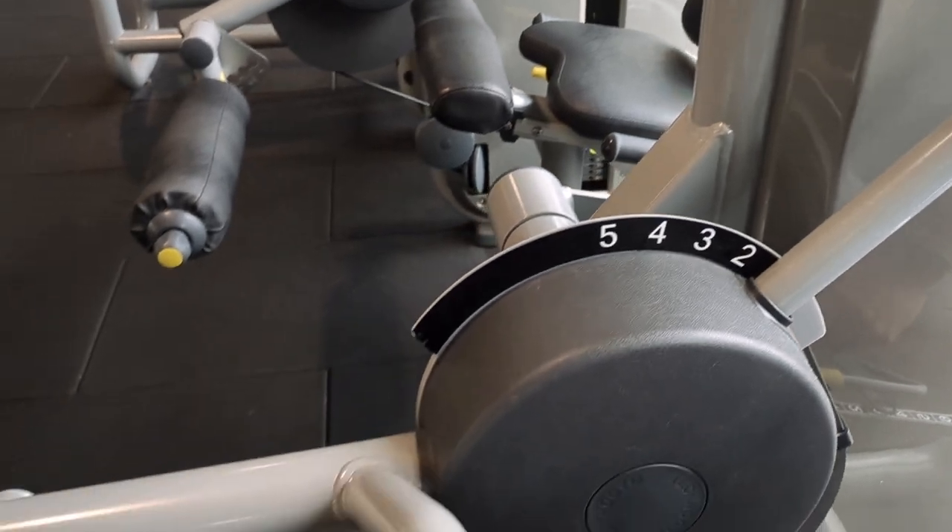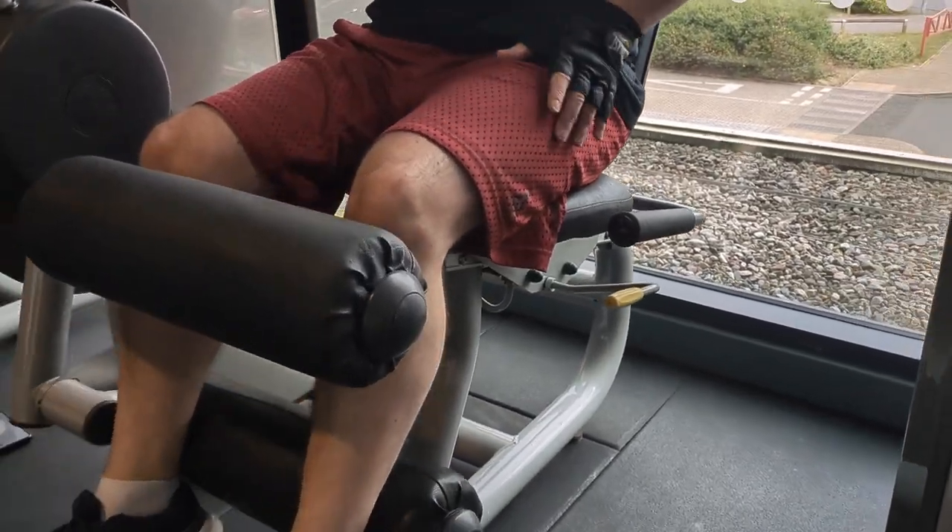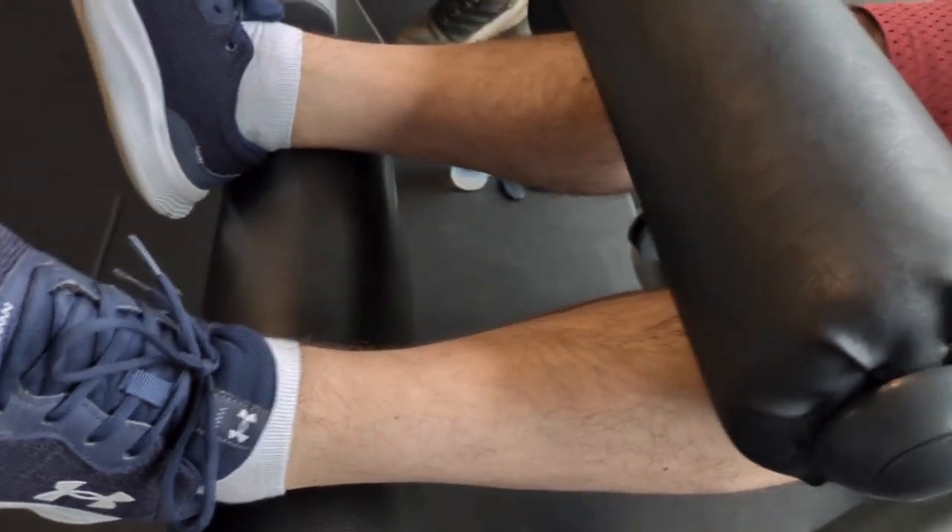We are working today on the leg curl and we will start by getting our feet in place over the bottom pad, under the top pad.